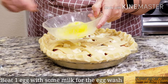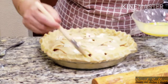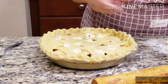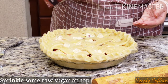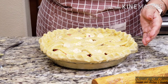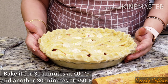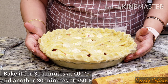Now we are going to beat one egg with some milk and brush it on top of the pie — this is to give it a shine. We have brushed the whole pie. We are going to add a little sprinkle of raw sugar on top. Then we will place it on top of a baking sheet and bake it for 30 minutes at 400 degrees Fahrenheit, then lower the temperature to 350 degrees Fahrenheit and bake again for another 20 to 30 minutes.